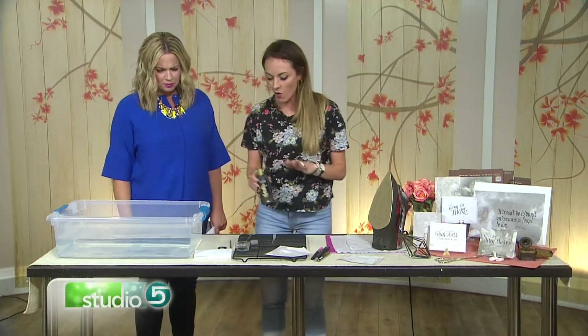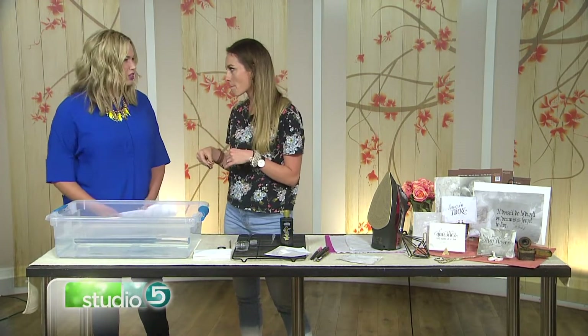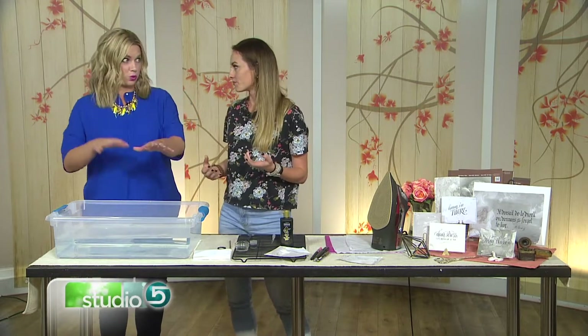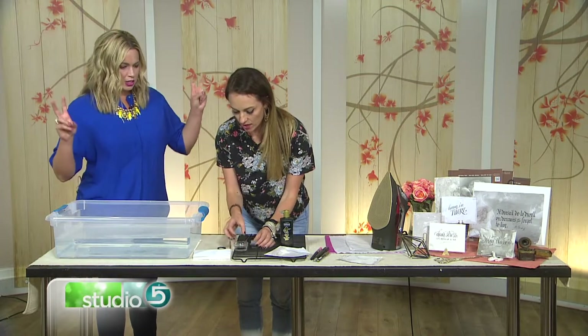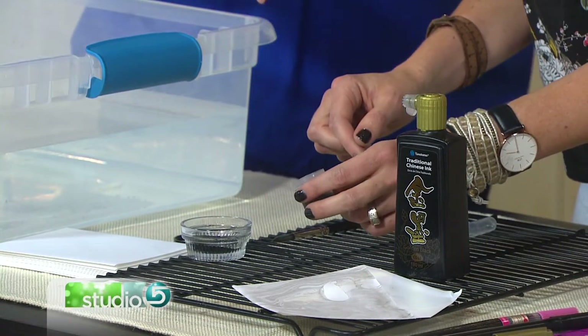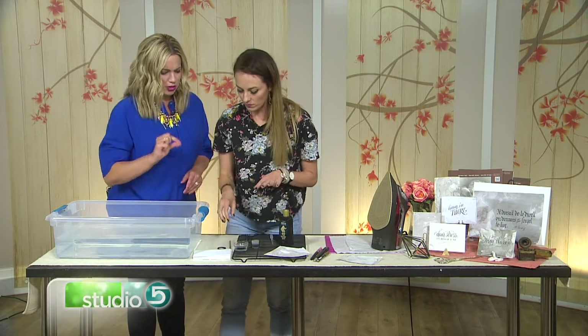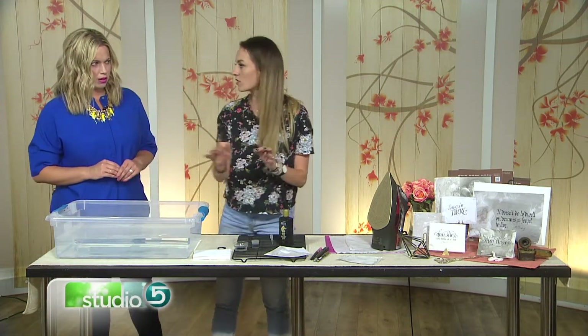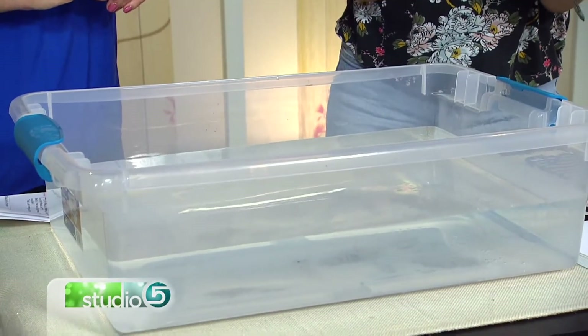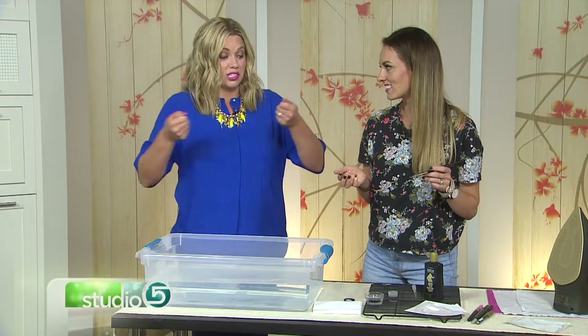We've got our tub of water — big tub. You can use it with sumi and diluted soap. You want to dilute the soap so it's more water than soap. Any kind of soap works — hand soap, dish soap. And you water that down before you start. If it's a big bath, use soap. If it's a small bowl size with small cards, don't use soap. Cold water.